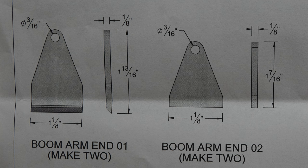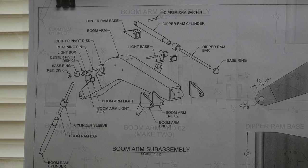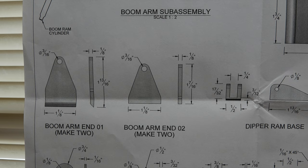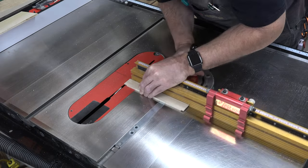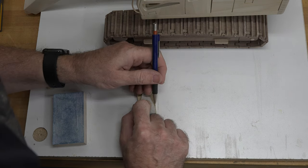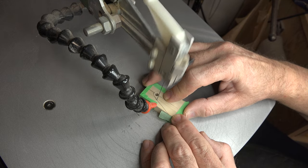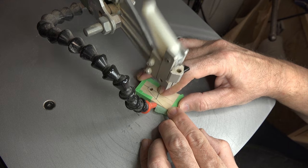Next we move to the boom arm ends, numbers one and two. Looking at the pattern, the end profiles are identical — the only difference is their length. Since they get glued together into essentially one piece in the sub-assembly, there's no advantage to making them separately. Instead of using one-eighth-inch stock and making two separate pieces, I'll make them from quarter-inch stock, cut a rabbit on one side, then cut the actual pieces together to keep all profiles and holes aligned. We'll use a marking template, mark them out, and cut them on the scroll saw.